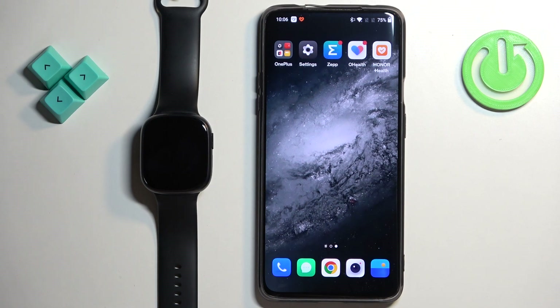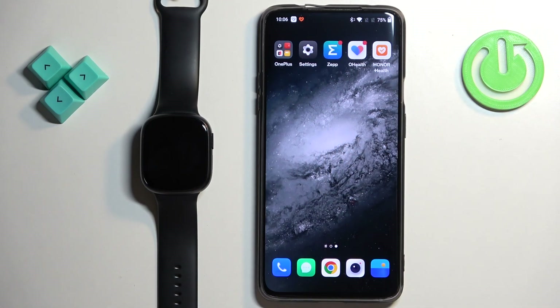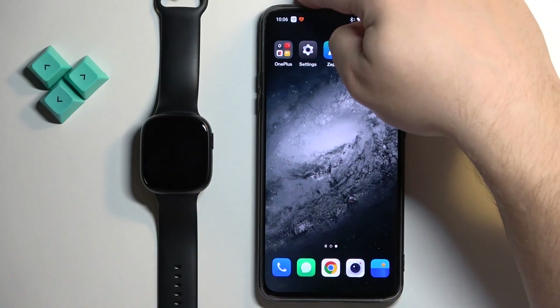Before we start, if you want to download and install additional watch faces on this watch, your watch needs to be paired with a phone via the Honor Health application. Once the devices are paired together, we can continue.